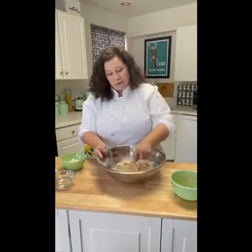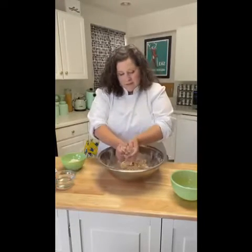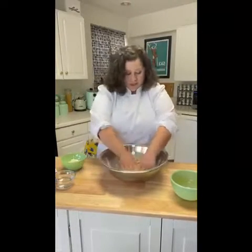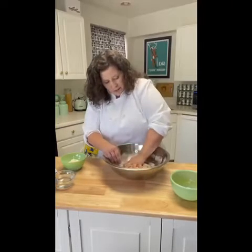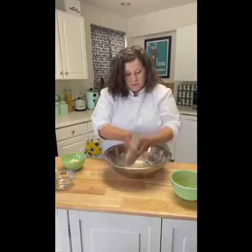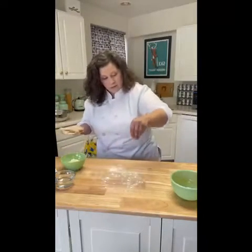If you have a pasta machine at home feel free to use it, but you will earn fit points by rolling out this dough! It's coming together pretty well — I'm going to start using my hands now, making sure to incorporate all the little bits of flour. Making dough is nice if you're ever stressed — you get out all the aggression. I found my whole wheat flour at Whole Foods; it can sometimes be a little difficult to find.